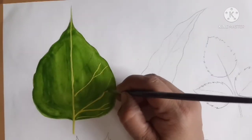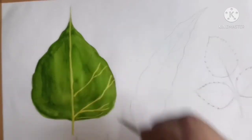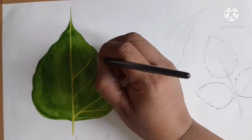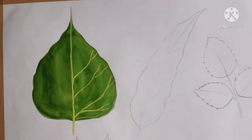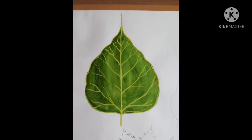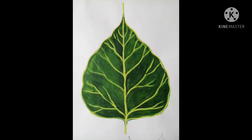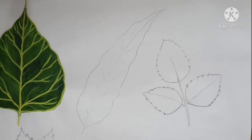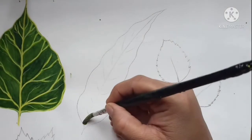Now see here, the peepul leaf is complete — how beautiful you can see! And now we will start the next leaf, which is the leaf from the Ashoka tree.